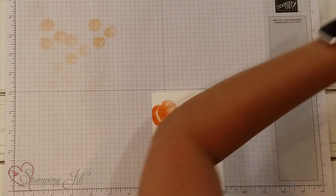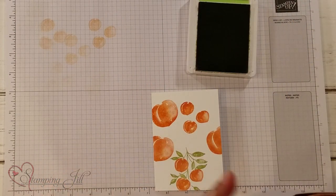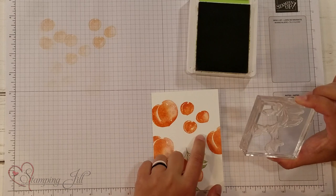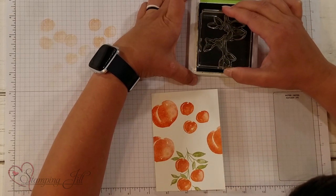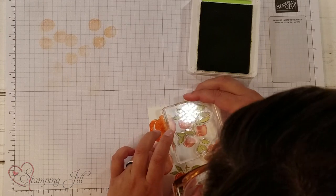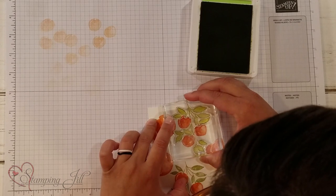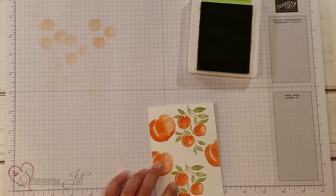Now I want to show you the stems on here. I'm going to use Pear Pizzazz — that's the green that's used in this paper. I'm going to show you the leaves and the stems that are for these three little ones. They're so cute, and it lines up really, really well. You can see the stems are going to line right up with the little tops of our little peaches, and it lines up all three of them just perfectly right on those leaves.